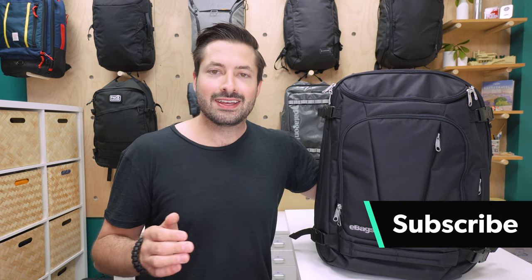If you're new to the channel, consider subscribing. Let's jump right into the eBags Motherlode, a bag that Mark and I at Pack Hacker have been testing for the last two weeks in Detroit and Minneapolis.